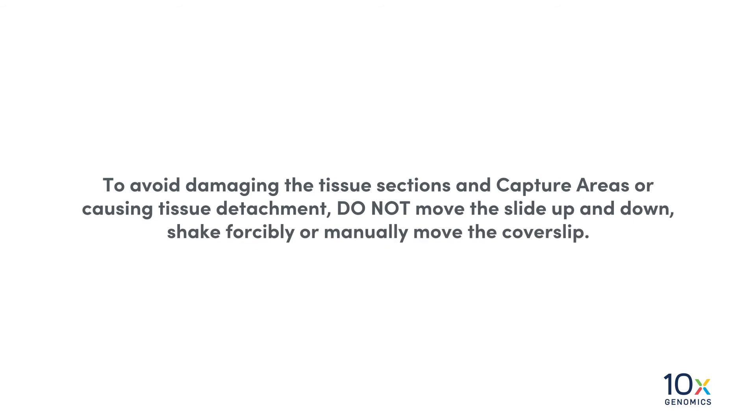To avoid damaging the tissue sections and capture areas or causing tissue detachment, do not move the slide up and down, shake forcibly, or manually move the cover slip.